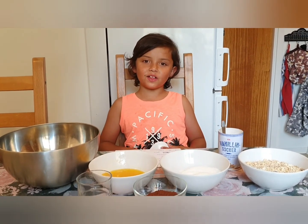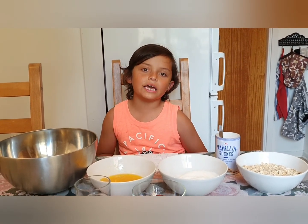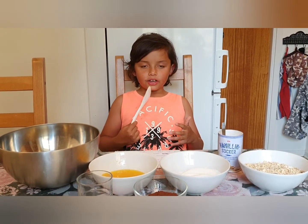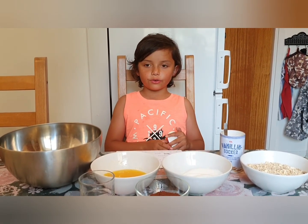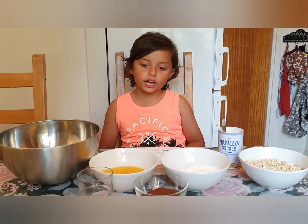Hi guys, welcome to the vlog! Today we are going to make chocolate balls, and I'm going to read the items we have.